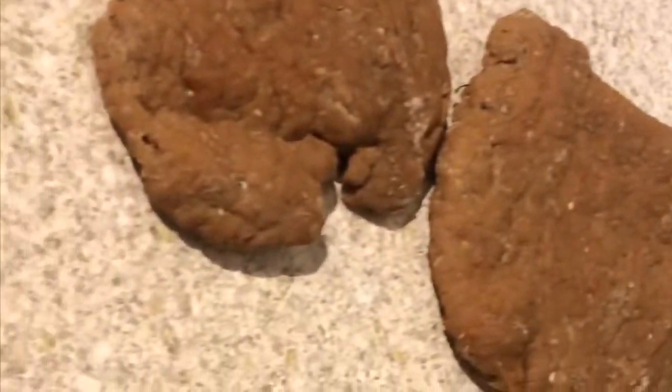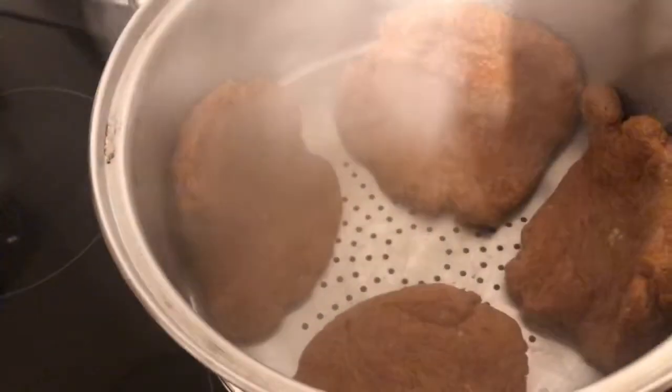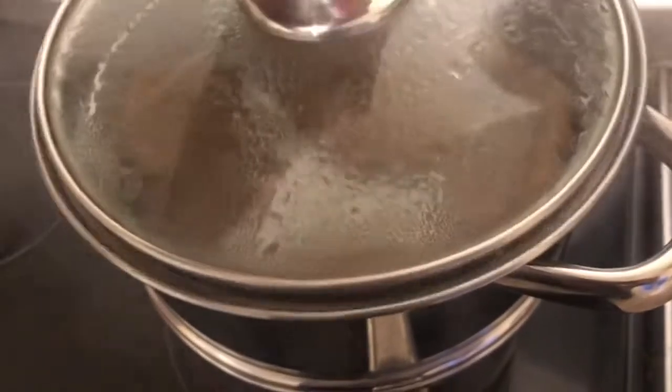Roll it out for a couple of minutes until it's in a ball, then cut it into four — you'll get about four steaks out of it. Roll them out into steak shapes; they'll naturally go that way. Keep rolling them until they're steak size — whatever thickness you like.